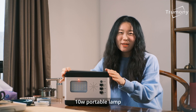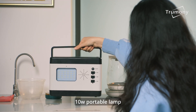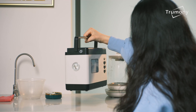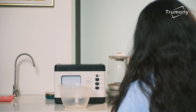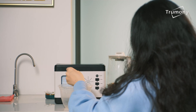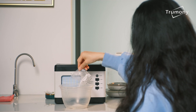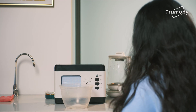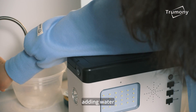We have a range of portable lamps: the 10W Portable Lamp, 11W Portable Lamp, 12W Portable Lamp, 13W Portable Lamp, and the 15W Portable Lamp to suit different needs.